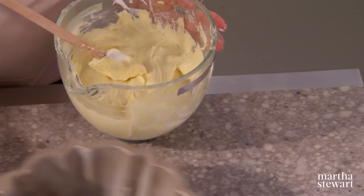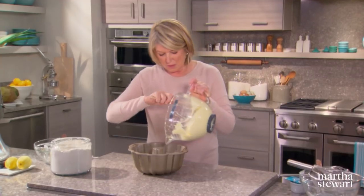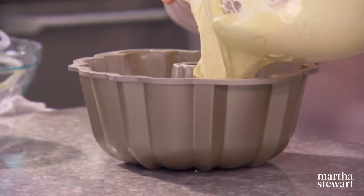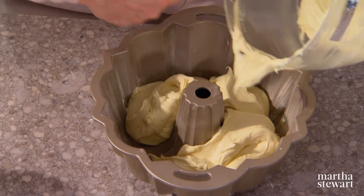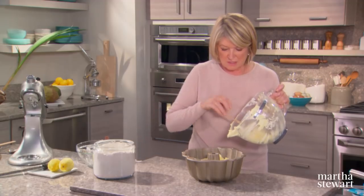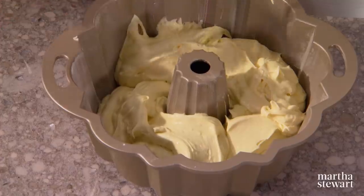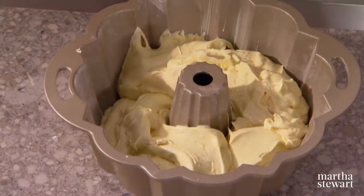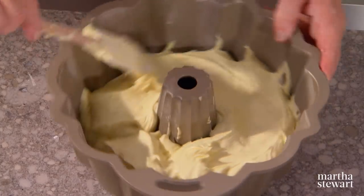We have a bundt pan, all buttered very nicely, and we put the batter right into it. Your oven should be heated to 325 degrees. This cake gets a really beautiful golden brown color — when you turn it out of the pan it is darker than you would expect. Spread this evenly and just pop it into your oven.